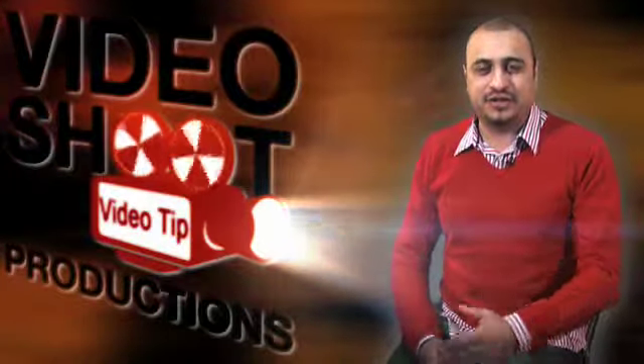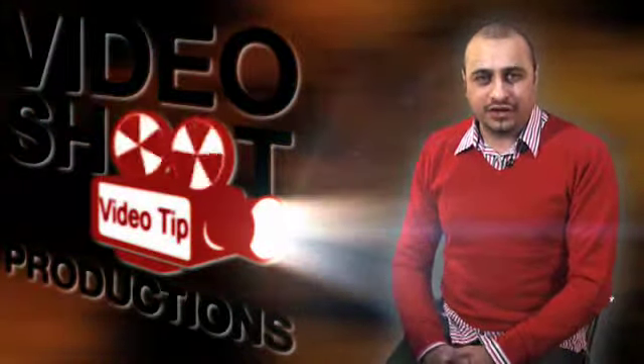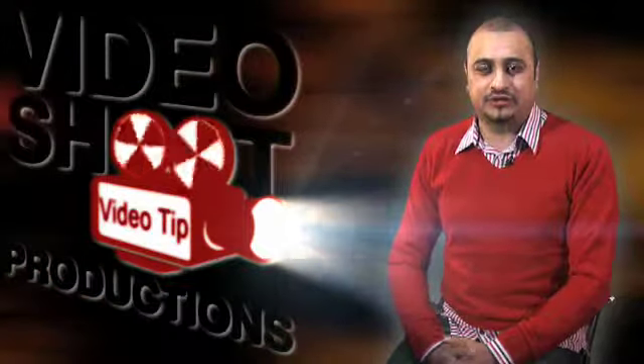Hi there, I'm Hanif Khan and here's your video tip. I'm the owner of Video Shoot Productions and we make professional looking videos for the web.